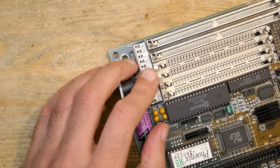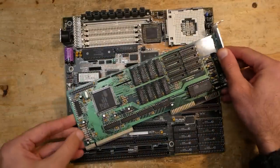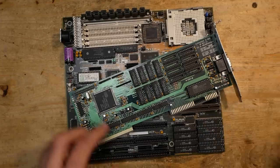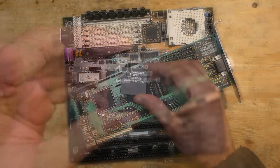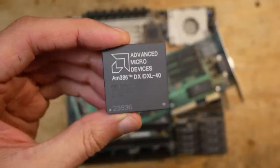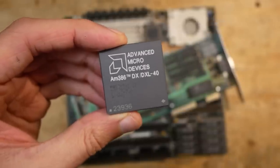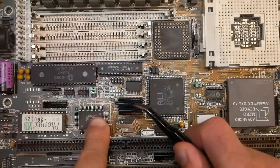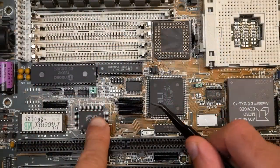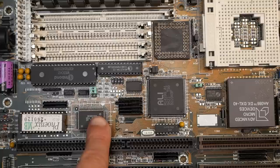That was annoying and unfortunately by far not the last flaw in the design of this board. After the last video I made a lot of tests, benchmarks, and gaming. During my initial tests I experienced a very unstable mainboard. My first interest was running a 386 DX in combination with a VLB graphics card and comparing it to results with an ISA graphics card.